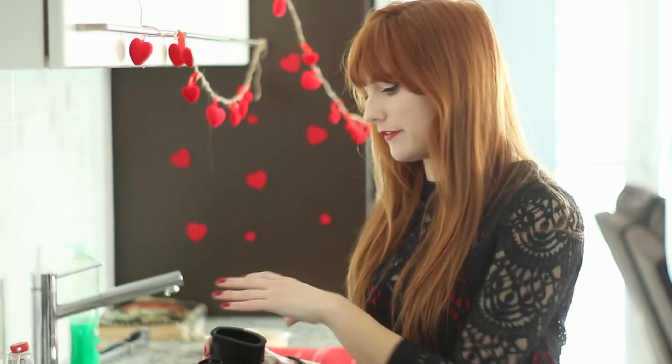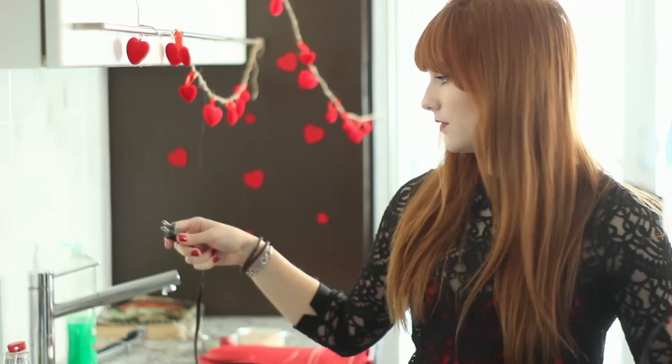That lamb is starting to smell good. Girl, fifty shades of deliciousness.